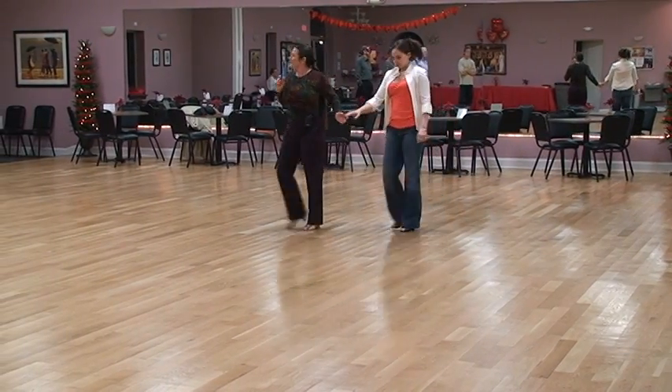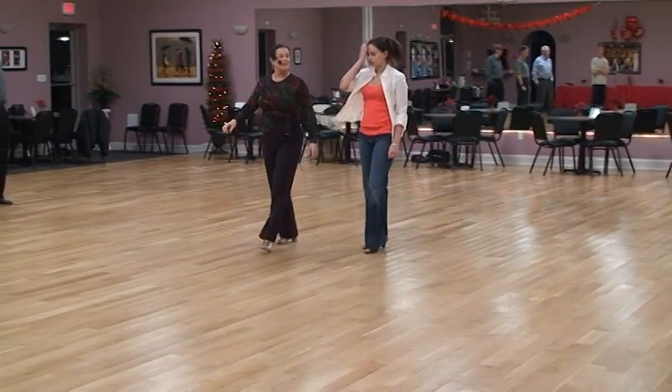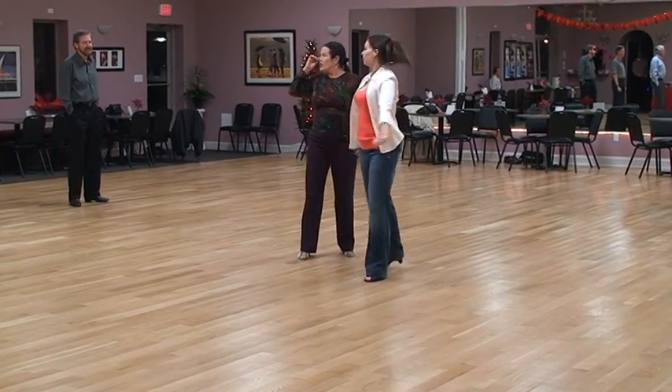How does that look? It's the second Balboa grouping for February in dance class. Yes, because half the class didn't come.